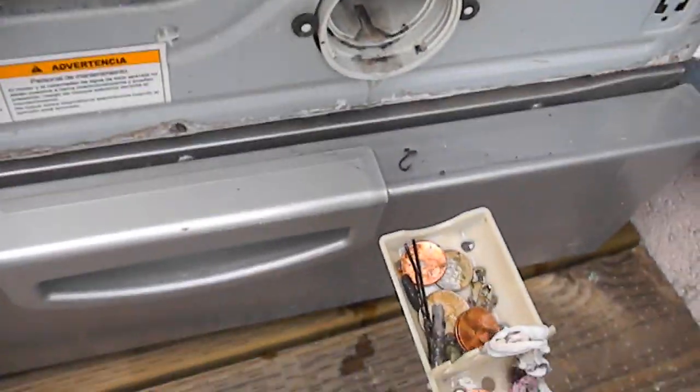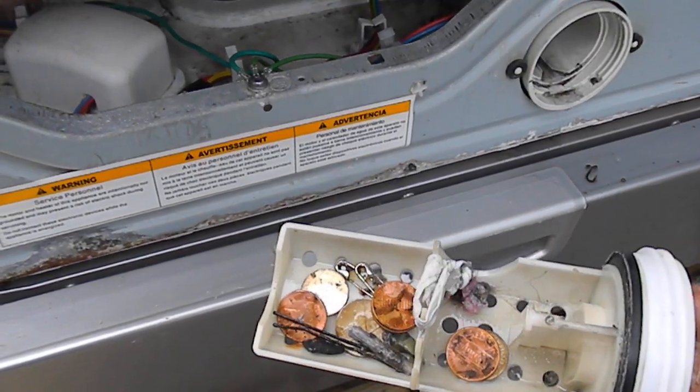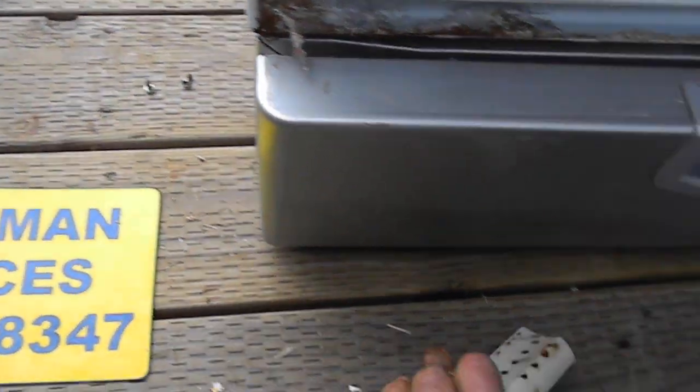This one is not too bad. We've got some nickels and dimes and pennies in here. It's not too bad, but it's going to constrict the flow a little bit, so we definitely want to clean that out.